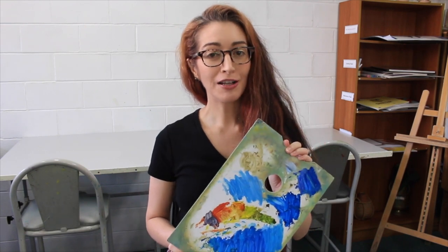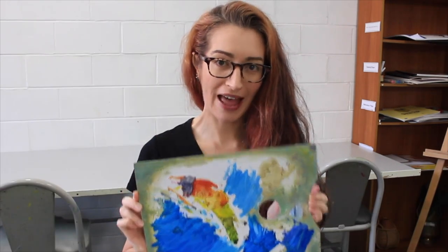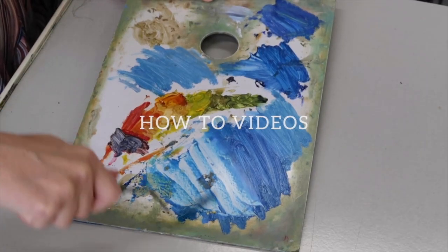Hi everyone, welcome to the Gold Coast Art School YouTube channel. My name is Jess. How do you clean your oil palette so that you can reuse it next time? Thank you for liking and subscribing — we really, really appreciate your support.